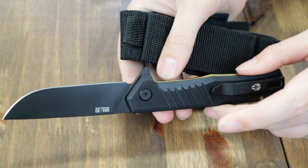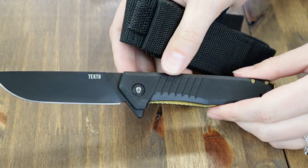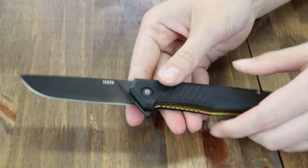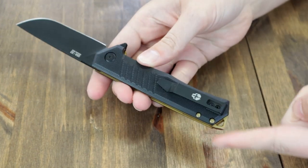You can also choose from a variety of carbon fiber handle versions or an OD Green G10 one. There's also a black option, and some even have blue accents.